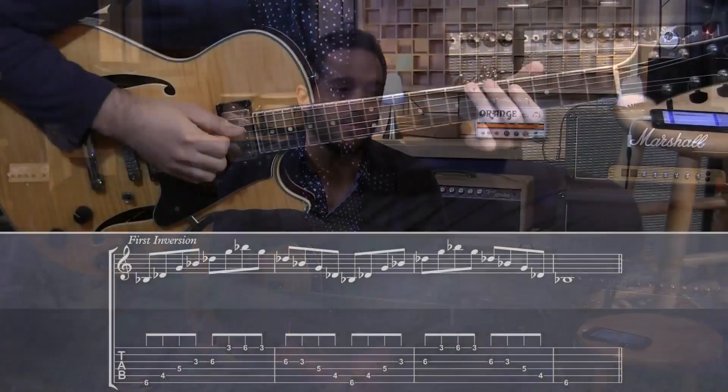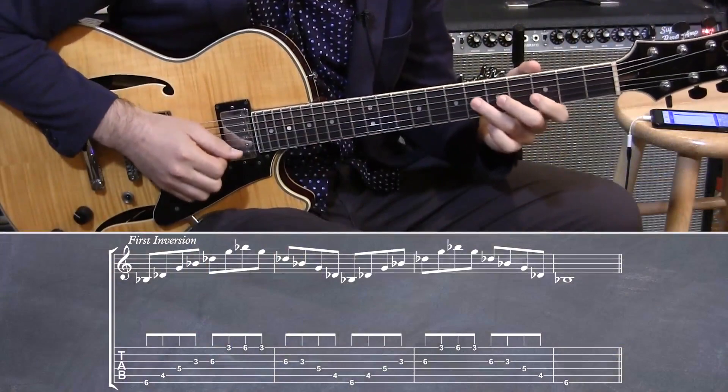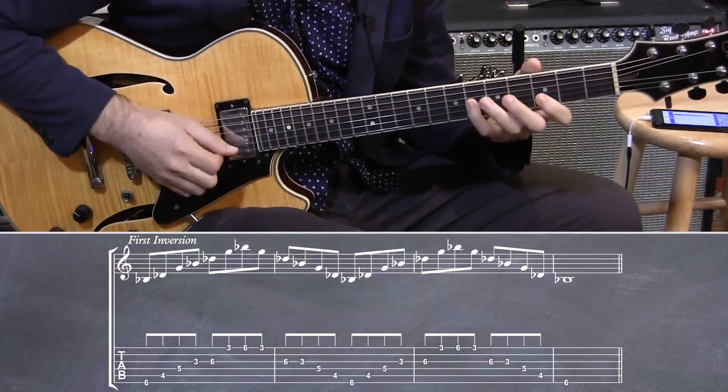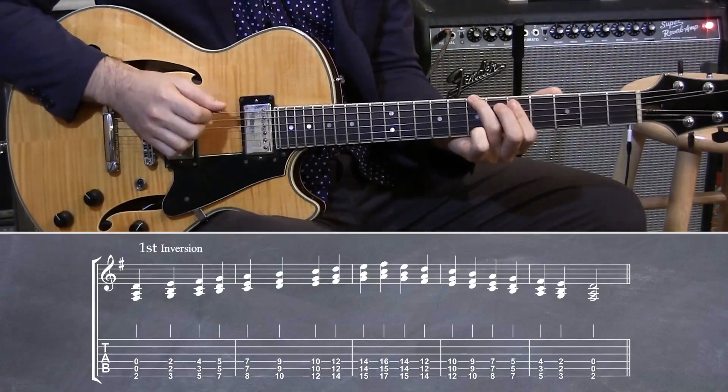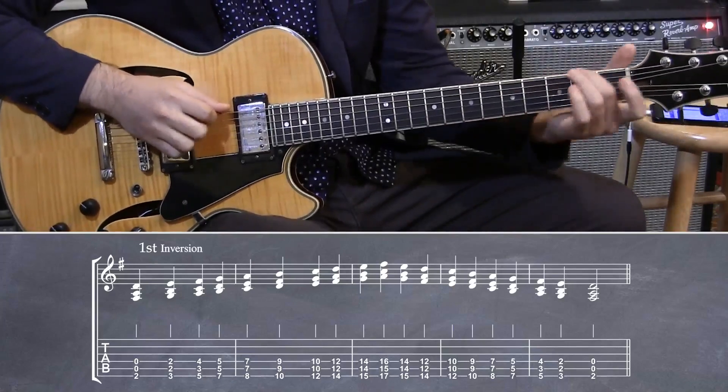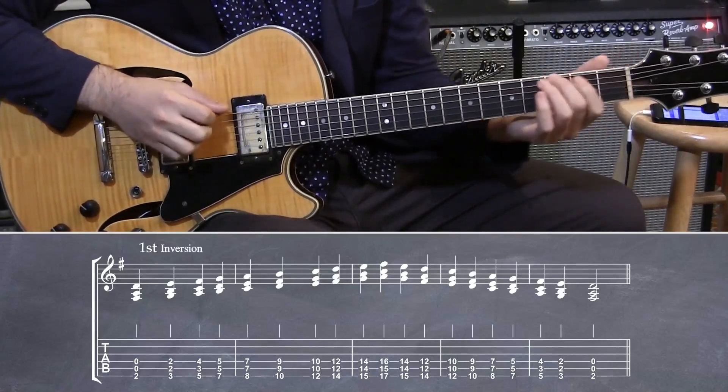Let's really make sure that we have our arpeggios down. I'm going to start with first inversion, which in the key of G would be here, but you really want to start from the bottom of the guitar. This is some pretty stuff.